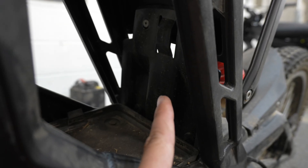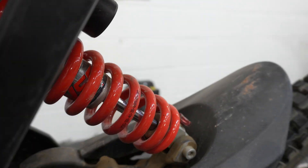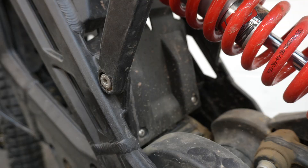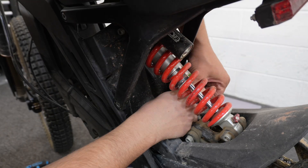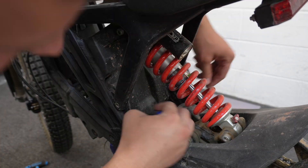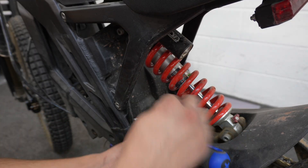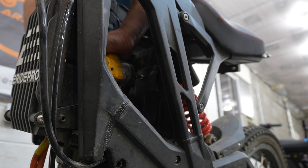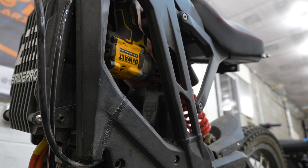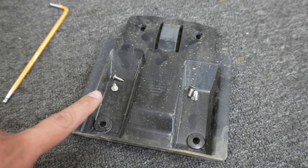Next up, we need to remove this back plastic piece. There are two allen bolts right here hiding behind this pillar, and then on the other side there are two Phillips head screws. We're going to pull all four of those out and take that panel out. Both allens are out. Let's pull that piece out — you should have two allens and two Phillips head screws.